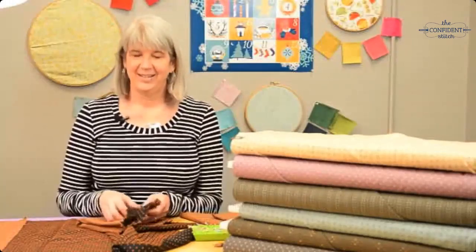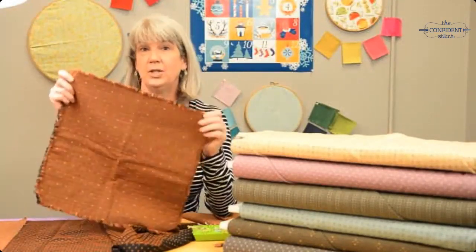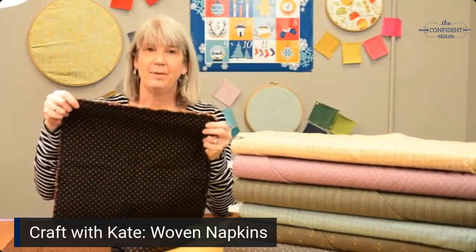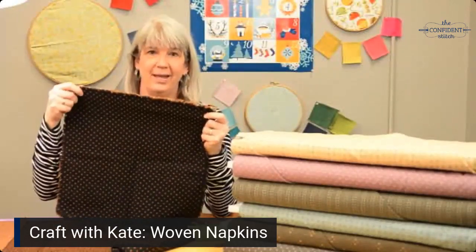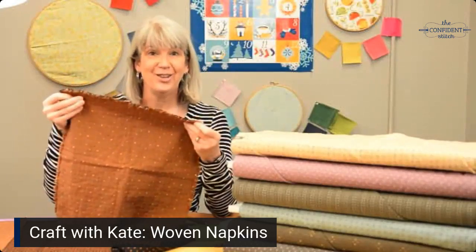Hey everyone, it's Kate, and today I'm going to make some double-sided fringed woven napkins for you. I love these napkins because they're hefty, they last forever, they get more beautiful with every wash, and they're easy.